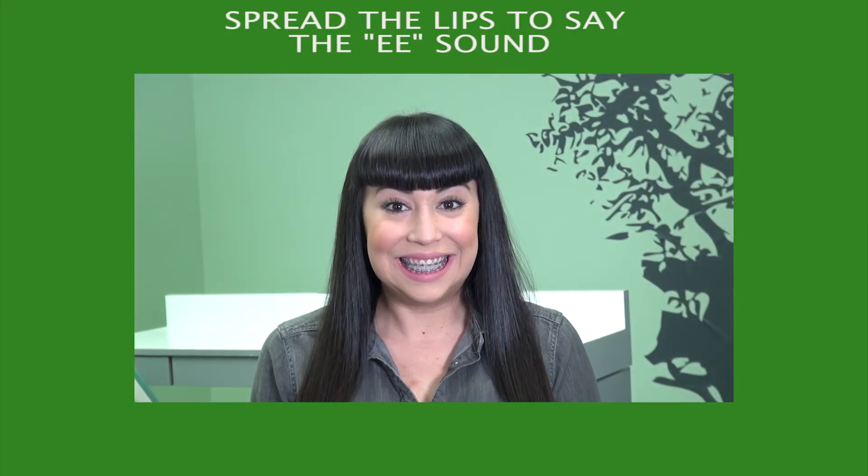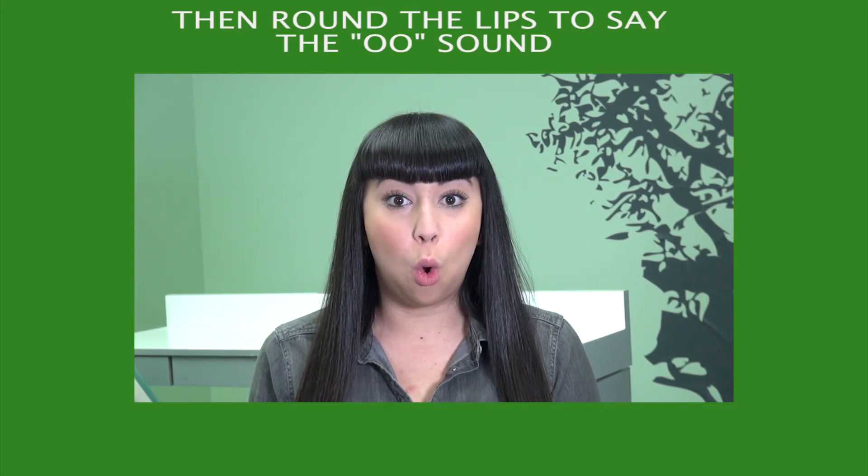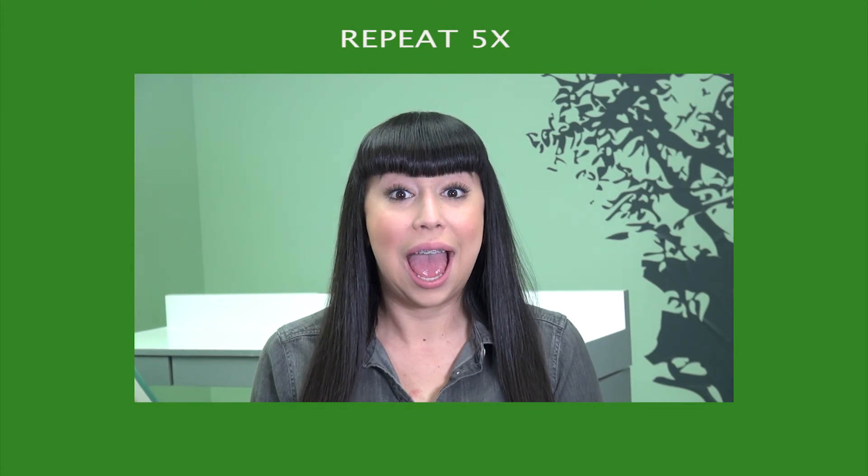I-U-A: Spread the lips to say the E sound. Then round the lips to say the O sound. Open your mouth wide to say the AH sound. Repeat five times.